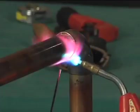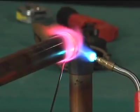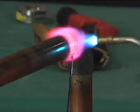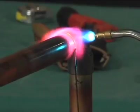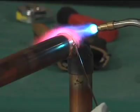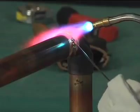Apply the filler metal at the point where the tube enters the socket of the fitting. When the proper temperature is reached, the filler metal will flow readily into the space between the tube and the fitting socket, drawn in by capillary action. Keep the flame away from the filler metal itself as it is fed into the joint.